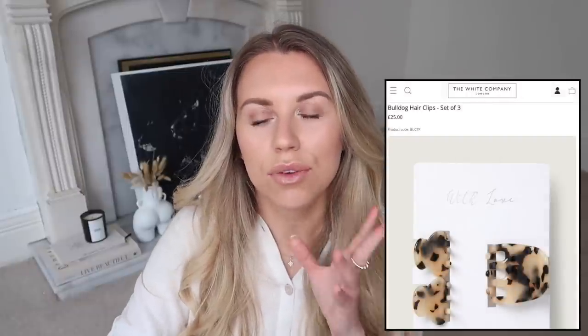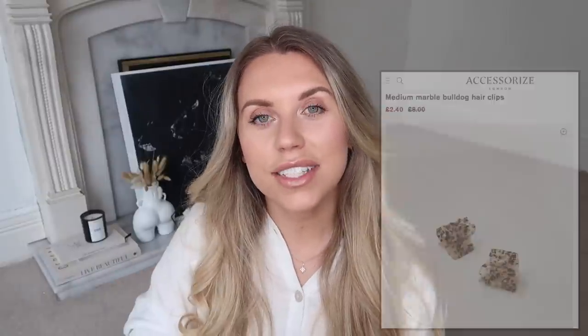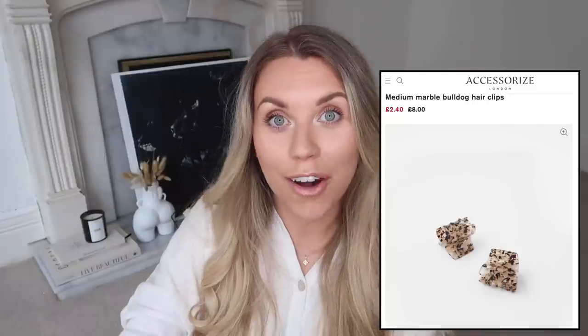The next item I'll insert images for is the new range of bulldog hair clips on the White Company. I'm such a fan of these clips for pulling hair back - less harsh than a bobble or scrunchie. The White Company have leopard print ones and a beautiful grey marbled one but they are £25. Accessorize has some for £2.40, which is a bargain in comparison - they look very similar to the leopard print style ones.